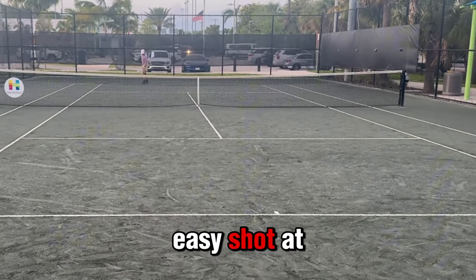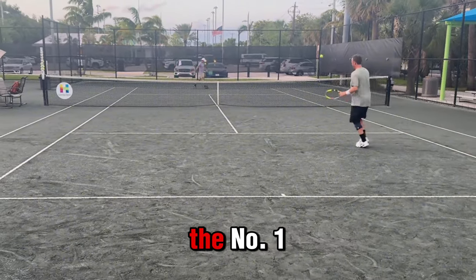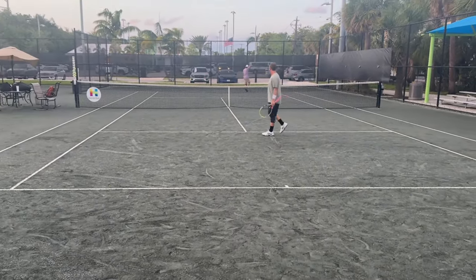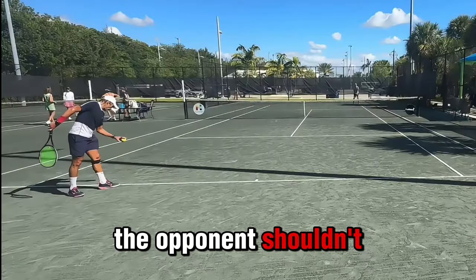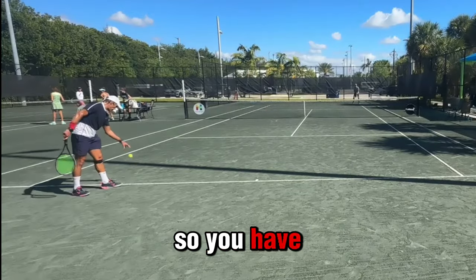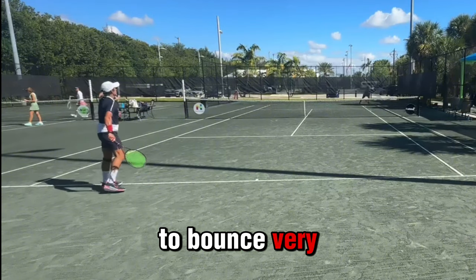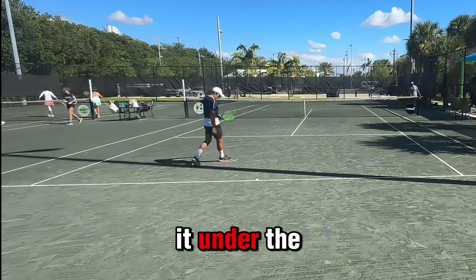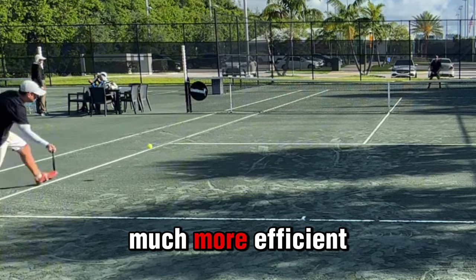It's not an easy shot at all. A good underarm serve is, first, surprising — that's the number one thing. The opponent shouldn't be able to anticipate it, so you have to be able to hide it and do it at the right time. Second, it has to bounce very low, because you want the returner to have to hit it under the net. And third, with side spin, it's much more efficient.